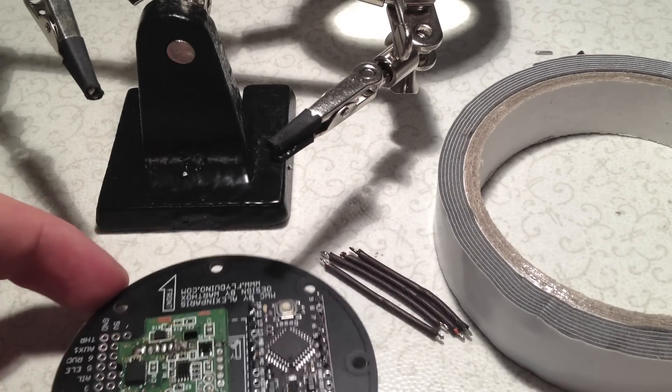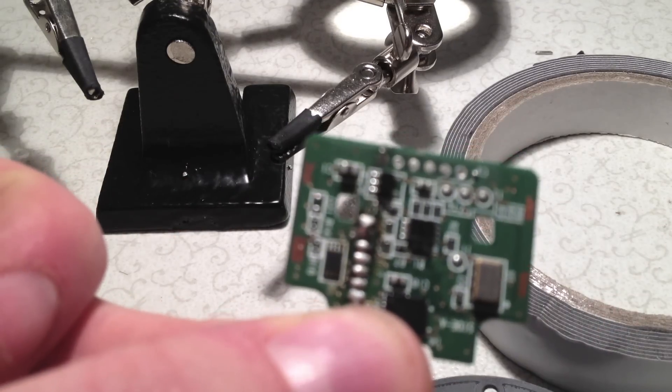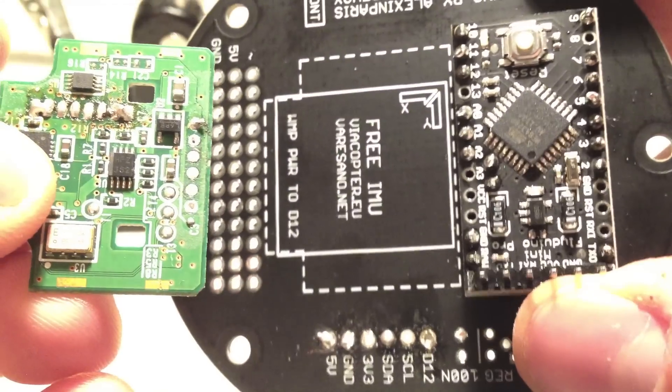Today we are going to solder an original V-Motion Plus onto a Flyduino Vatox board.